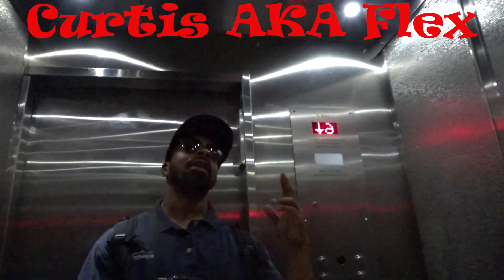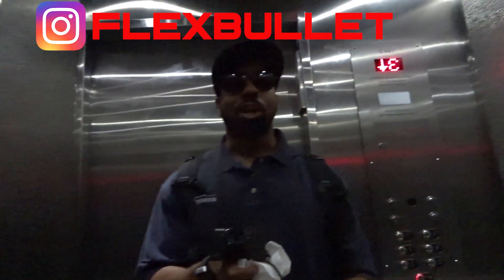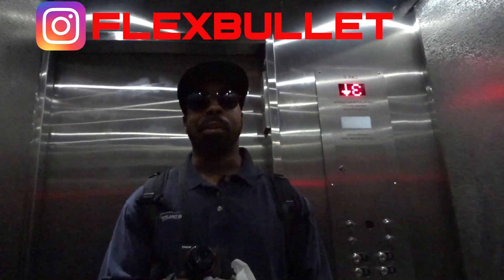What's good Flex Nation, it's your boy Curtis aka Flex. In this video you're gonna see me do Craig for Real World Fitness's static lateral raise hold challenge. Just take a look at how my numbers went and then I'll talk to you guys when it's finished.